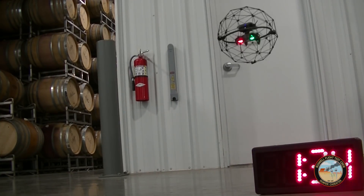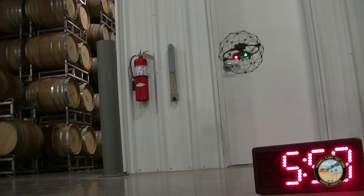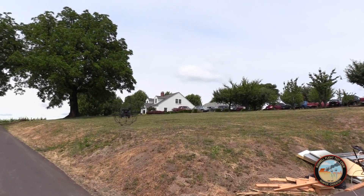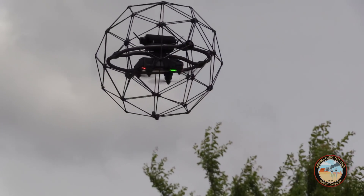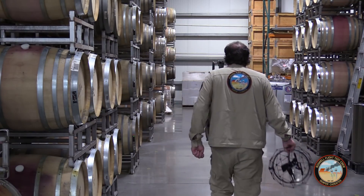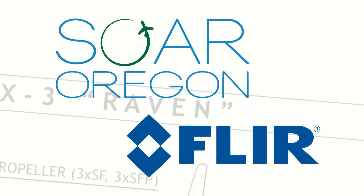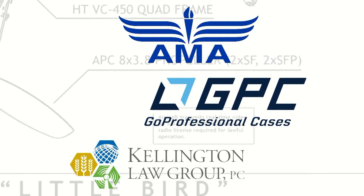Here's our flight endurance test. The Elios doesn't necessarily compare with open-air drones because of its small propellers and the added weight of the cage, but that's okay given its specialized mission. You want to be extremely careful about flying the Elios in open air — the cage acts like a sail in the wind, and even a gentle breeze can carry it away from you.